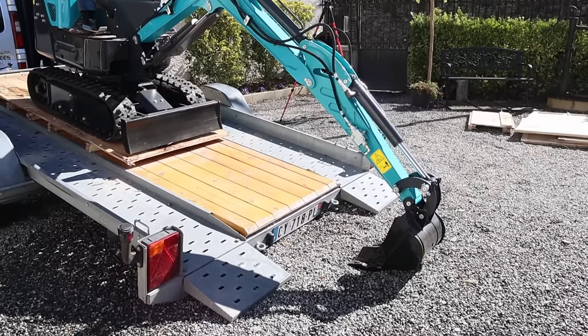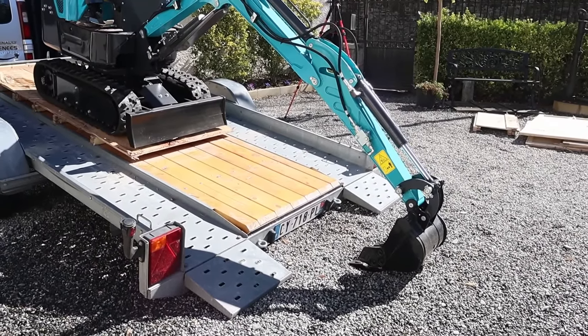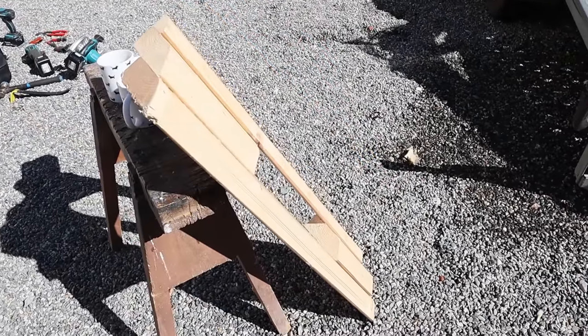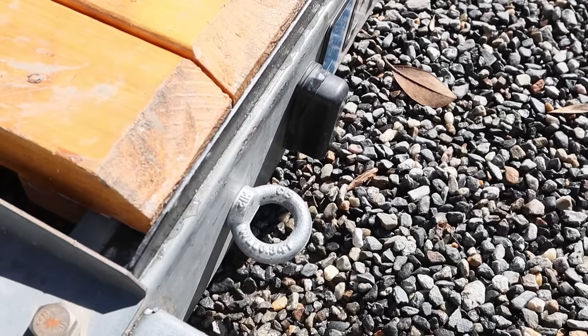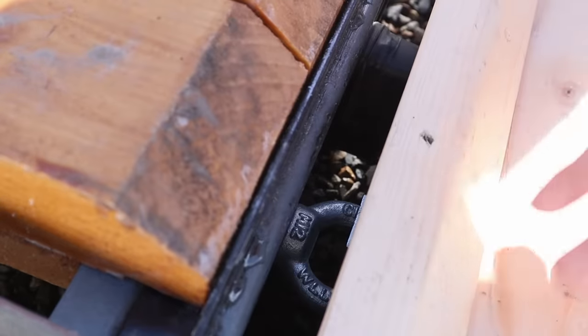All I have to do is attach the piece of wood that Ian's made as a ramp out of some bits and bobs of wood left over. He made a ramp and we're just about to clip this on now. It's heavy.